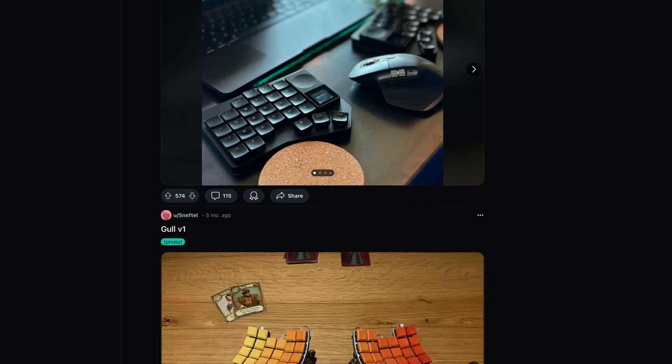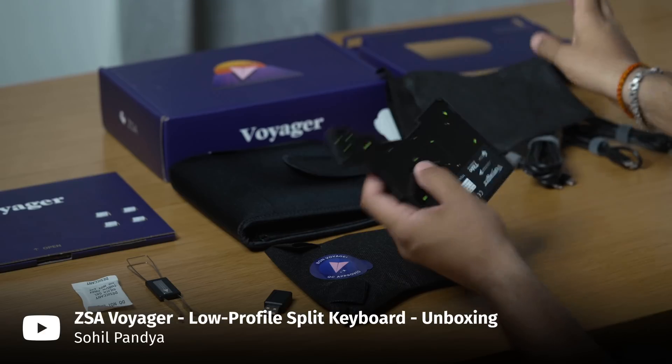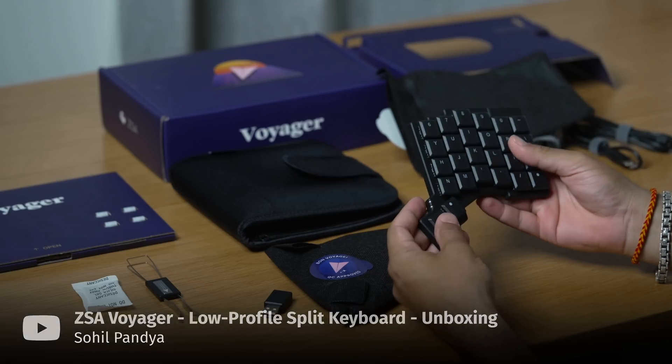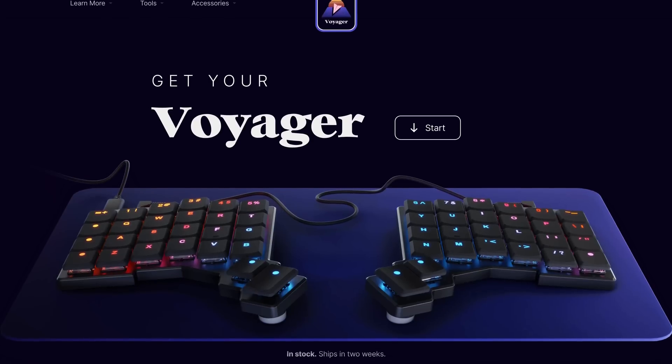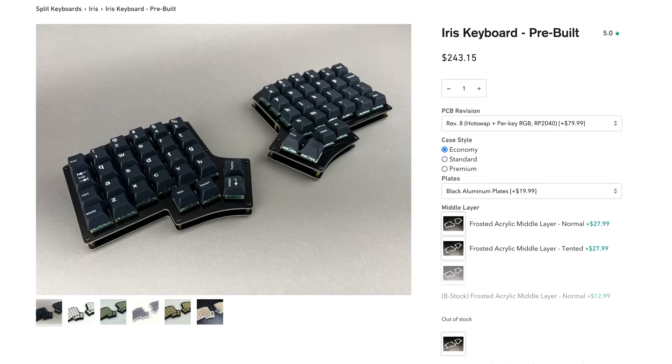Now split keyboards are a niche within a niche. But even inside that niche there are a lot of keyboards you can buy completely pre-built — like the ZSA Voyager, Moonlander, Ergodox, Dygma Defy, or even the Keebio Iris. So why did I decide to build my own keyboard from scratch?